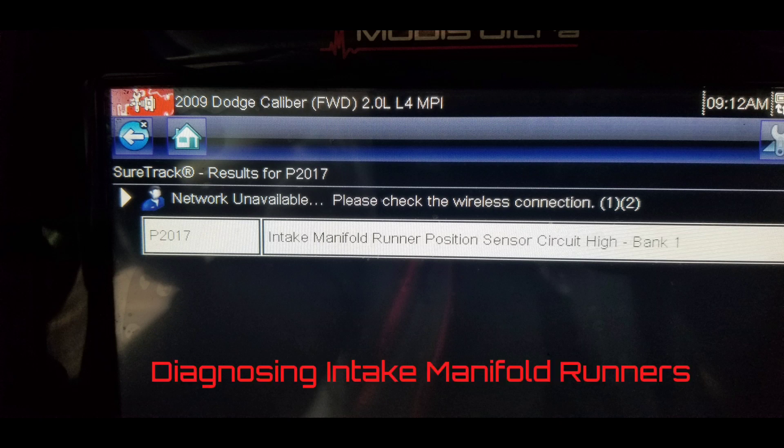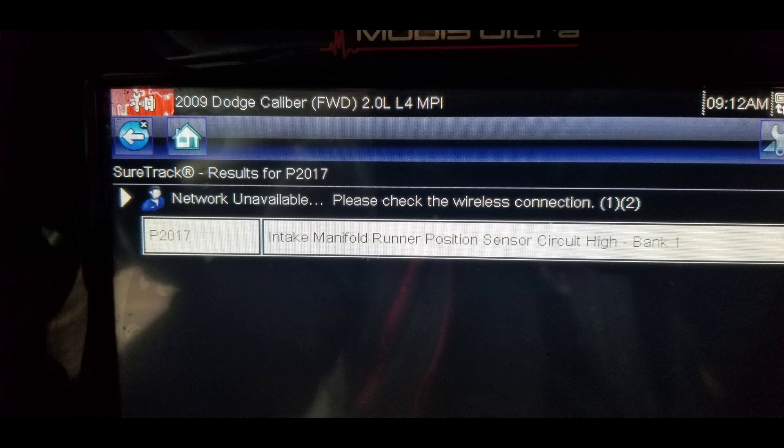Here we have a 2009 Dodge Caliber 2.0 liter engine with a check engine light on and a code stored: P2017, intake manifold runner position sensor circuit high, bank one. We're going to analyze what is the cause of this fault. Normally when you have a high input code it's usually related to an electrical circuit fault, but we're going to find out if we actually have a circuit failure or a mechanical failure.